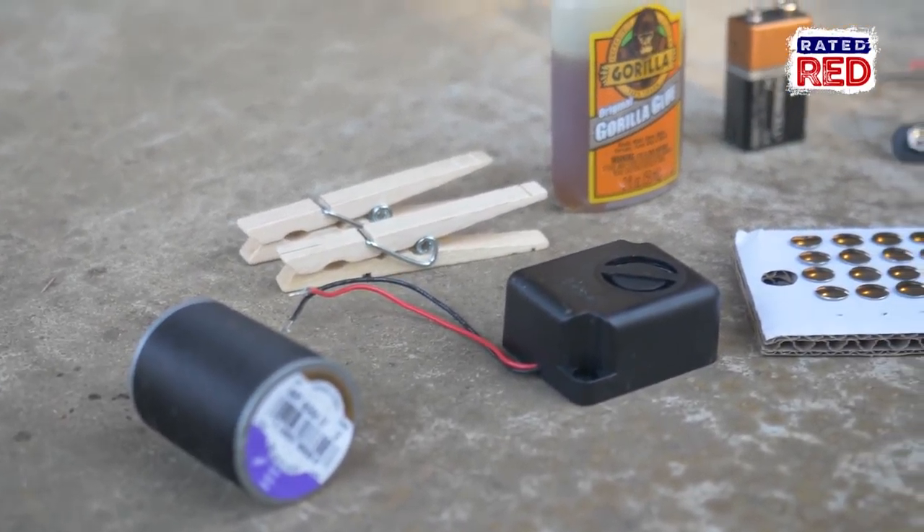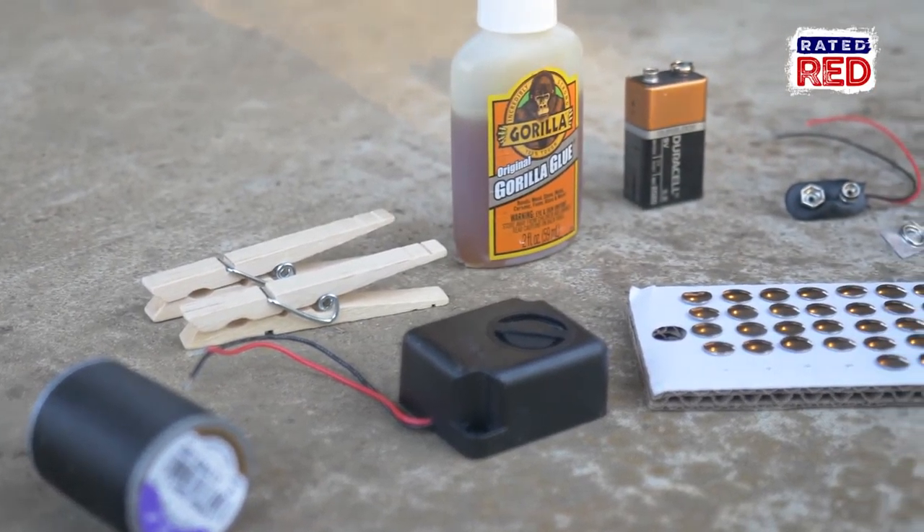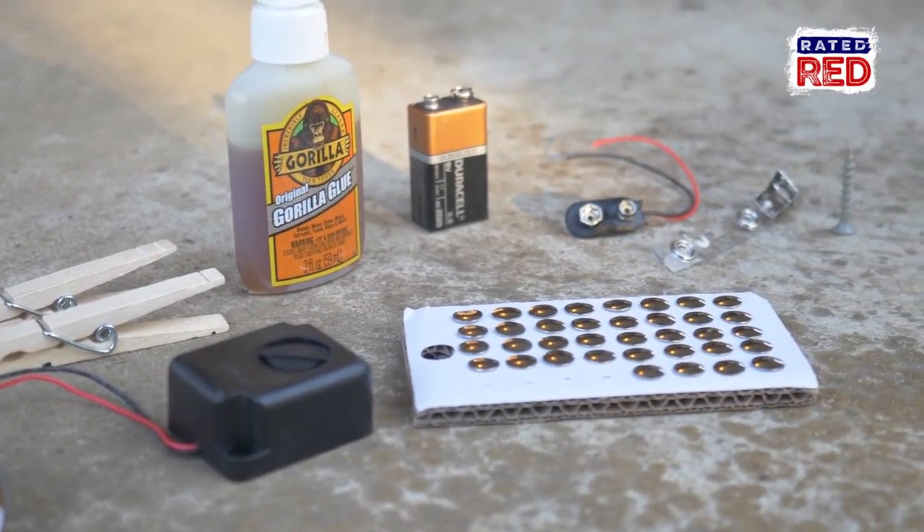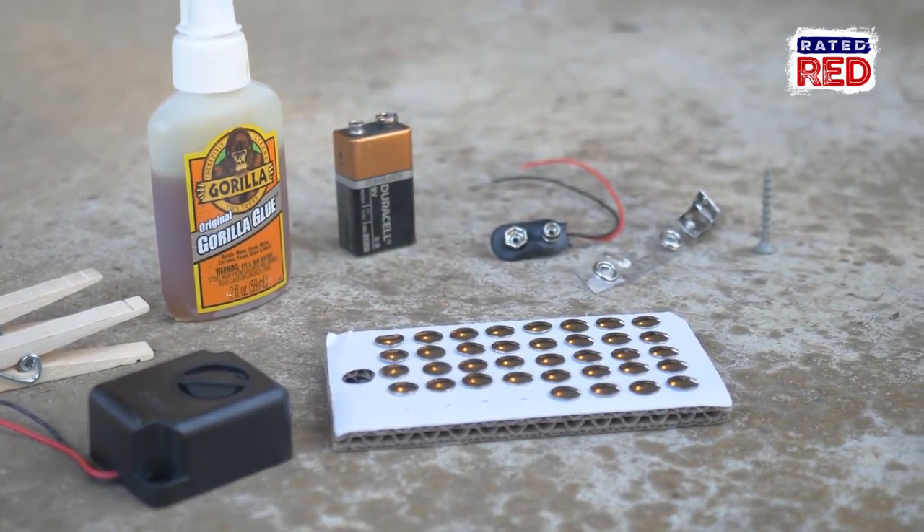For this project you're going to need some clothespins, thumbtacks, glue, one screw, a piezo alarm, a 9-volt battery snap, a 9-volt battery, some line, and a plastic badge holder.